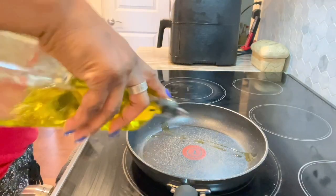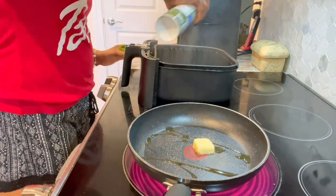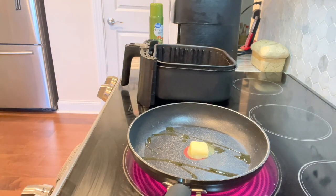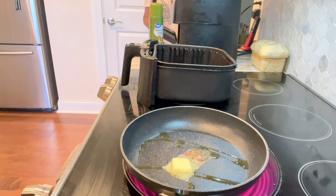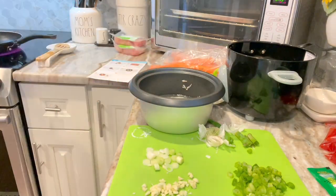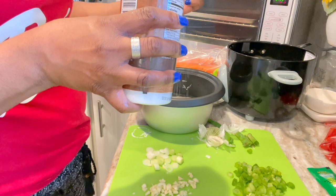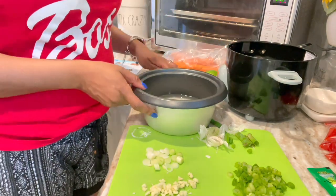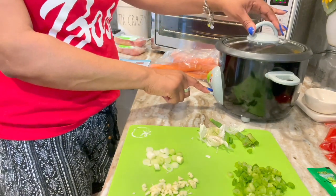I'm throwing a little EVOO in there with a pat of butter, getting that all nice and hot. Spraying my air fryer over there, getting that ready for the chicken. I'm back over here with the rice — three quarter cup, I put about a cup and a quarter of water in there, threw some kosher salt in there, giving that a stir, popped that in, threw the top on, and clicked that button. We're good to go.